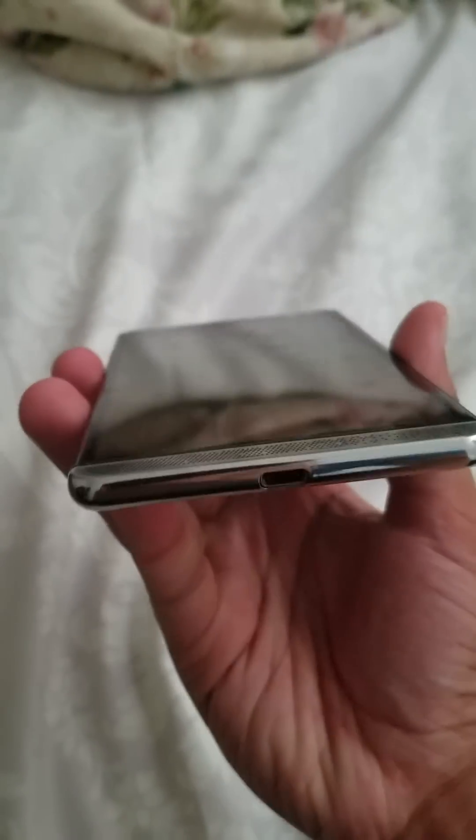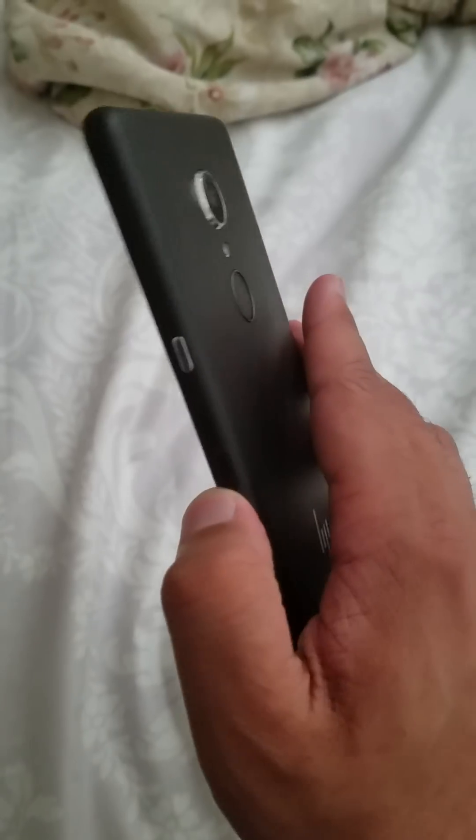This is the 5.96-inch AMOLED QHD screen. There's a sound system at the bottom — I forgot the brand — but overall this device feels very good. This is not a cheap device in any way. It's far better than the Lumias, in my opinion.